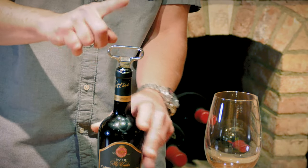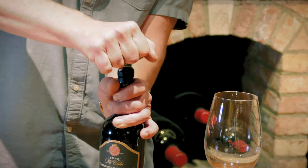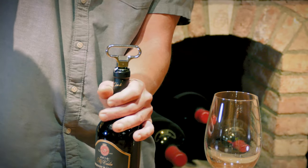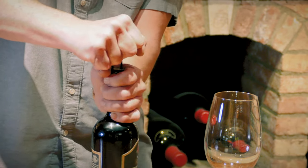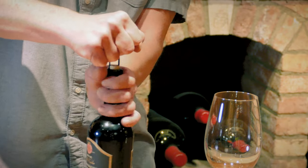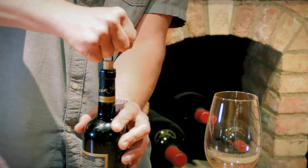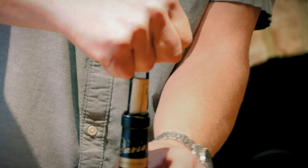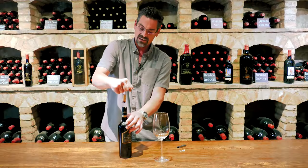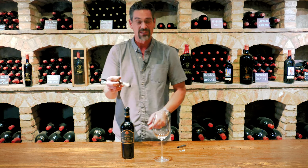Now once the Osso is all the way in, you're going to use an upward pulling motion, but also while turning the bottle. The Osso is actually gripping the cork on these two sides. And you can see as I am slowly rotating and pulling upwards that this cork is coming out beautiful, intact, and totally clean.